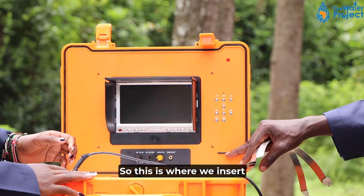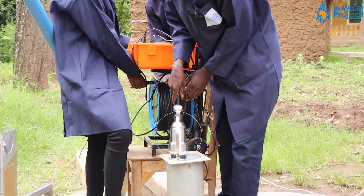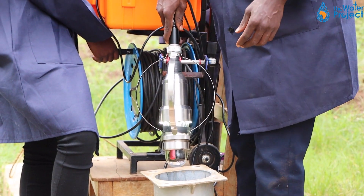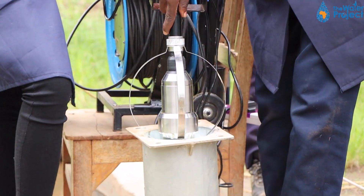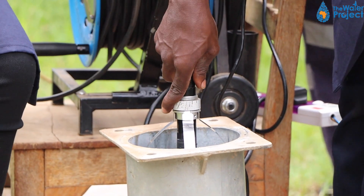This is where we insert the memory card. Just follow along as we lower. My colleague Gladys and Julius will be helping from the control box. One will be lowering the pulley as Gladys reads from the screen.